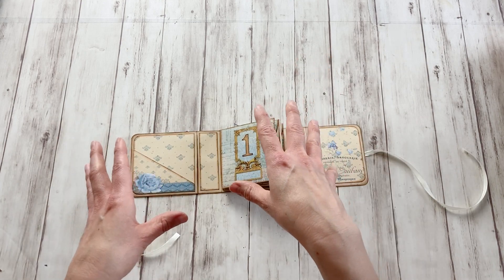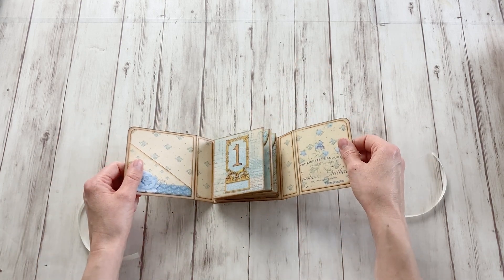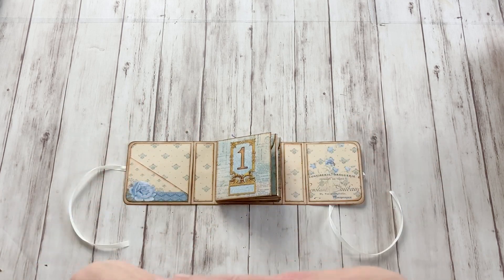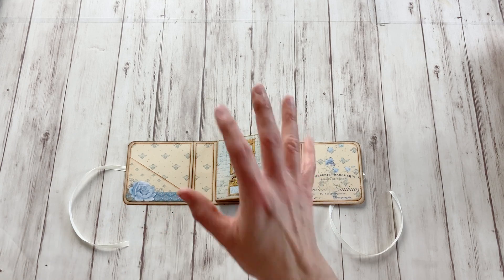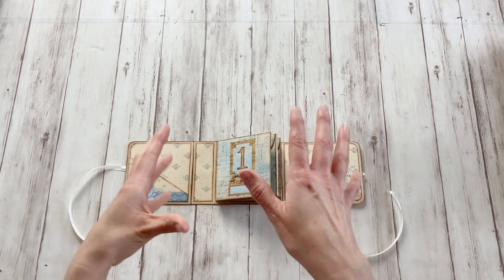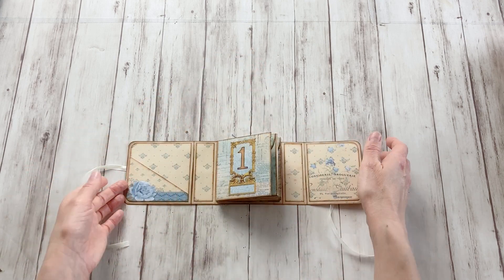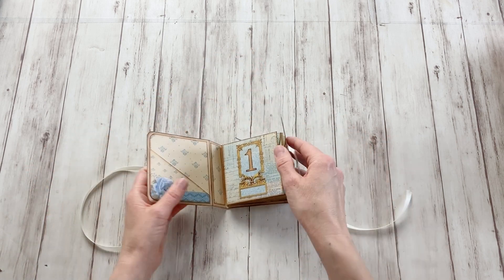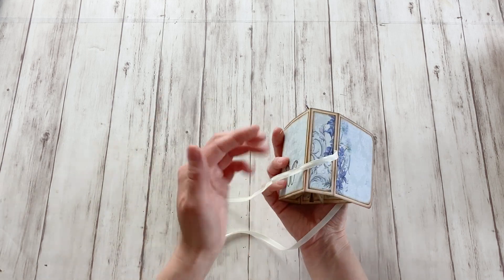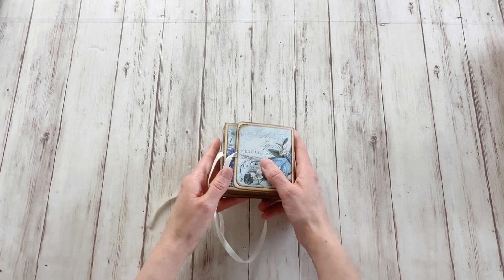One thing I forgot to mention in the tutorial is to print everything on 160 grams paper, not lighter, because otherwise it would be super flimsy and it would not be pretty. 160 grams paper, that's about 60 pound cover. So actually just twice the weight of normal paper. That would be already a lot better. And because there are panels on the front and the back, it makes the whole thing a bit sturdier so that it's very pretty like this.